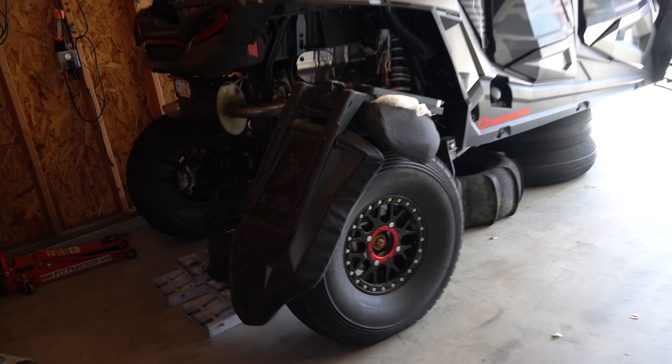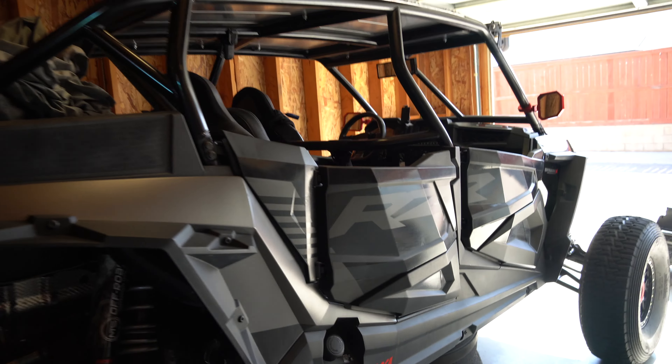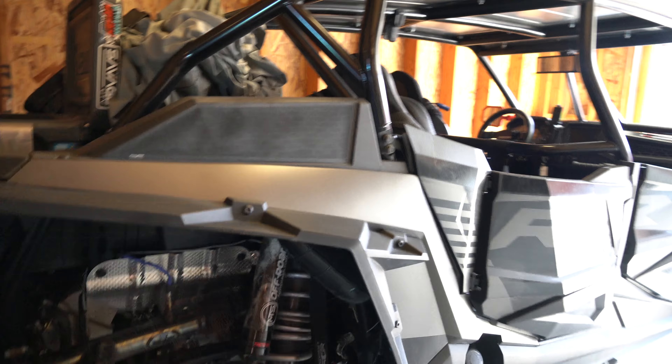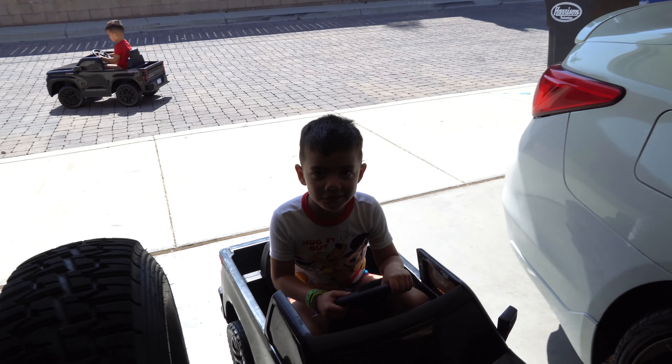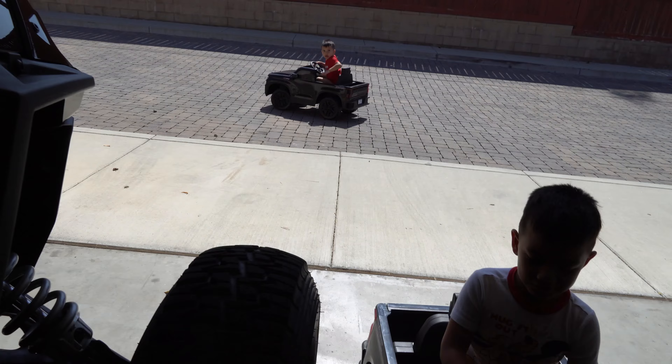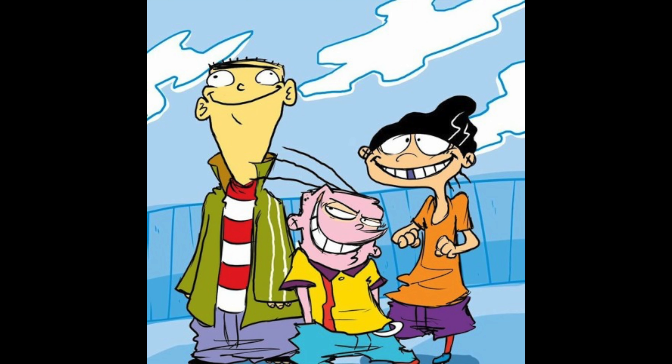Excuse the mess - brought the whip back and haven't had time to organize everything, so I just have stuff everywhere. Not really doing anything action-packed today, just doing some minor things.